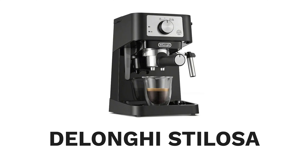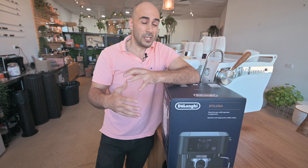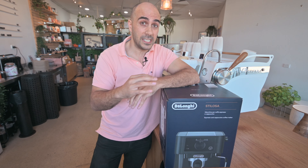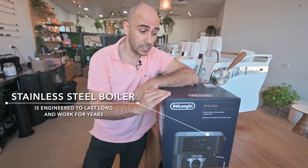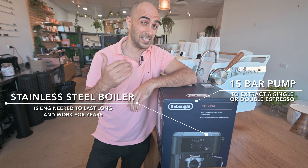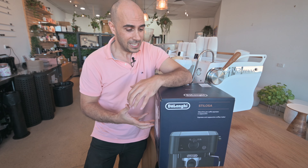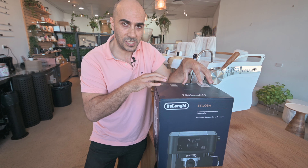The DeLonghi Stellosa might fit the bill. As you know from my other videos, I don't really recommend appliance machines. However, if you're going to go super cheap, it doesn't really matter if you have to throw them out in a couple of years. The main reason I chose the Stellosa is because it has a stainless steel boiler and should get up to 15 bars of pressure, which is enough to compete with the likes of Nespresso. It's a pretty standard little appliance, but let's open it up and check out what we've got to work with.